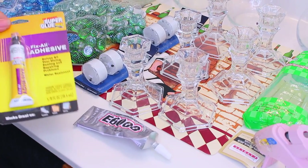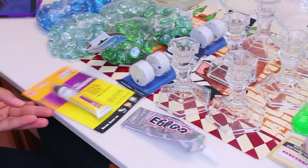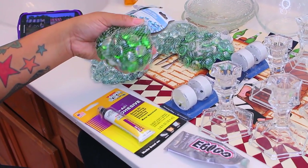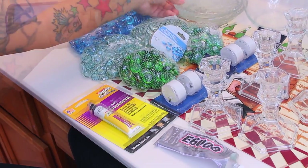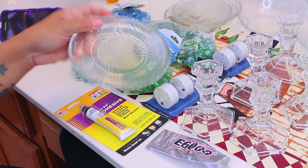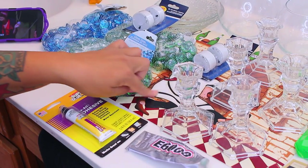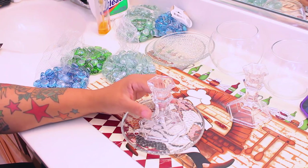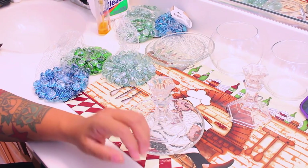You can get the E6000 right here from the Dollar Tree and it works just the same. You're also going to need these pretty glass stones, which are always at the Dollar Tree, and these glass plates, which are also available at the Dollar Tree. Please make sure that you have something to protect your surface because I wouldn't want you to get glue on anything.